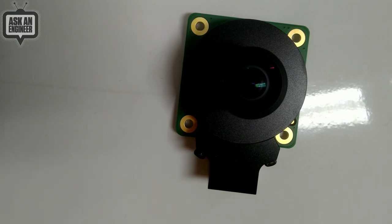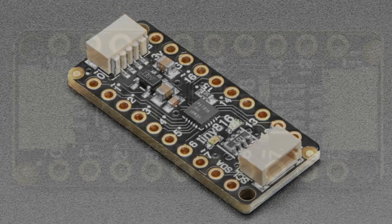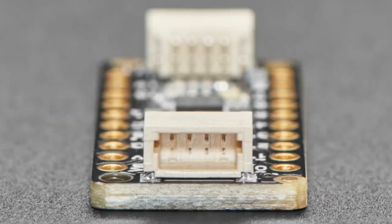Next up, a star of the show from our team and community: these ATtinies. We have two more breakouts for the ATtiny series. We already did the ATtiny 817, and this is the 816. We also have the 1616, which looks very similar — except one says 816 and one says 1616.